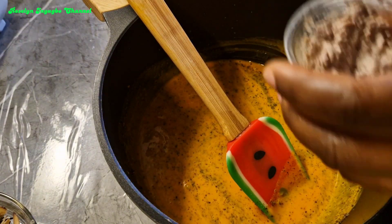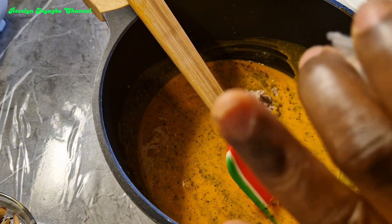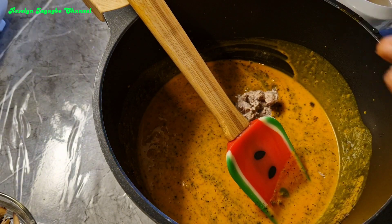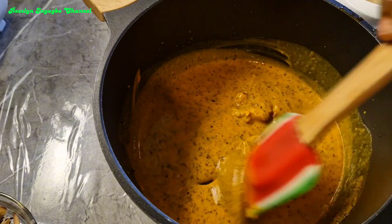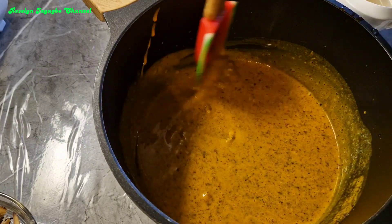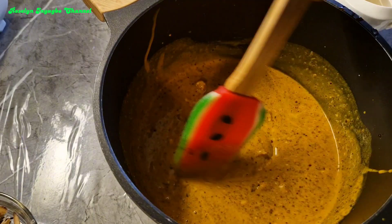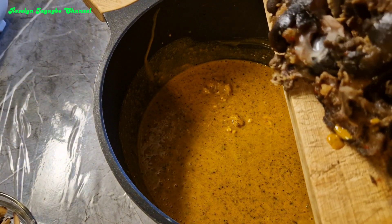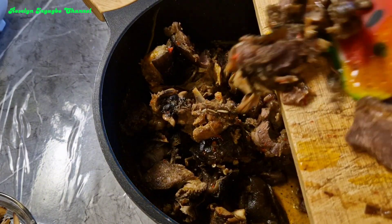Then I'll be adding the goat's brain — I have two of it and it is cooked. Next I'll add in my goat's meat. This goat meat I cooked with chili pepper, onion, and Maggi, so it is well seasoned and spicy.